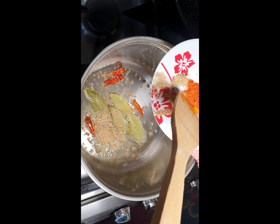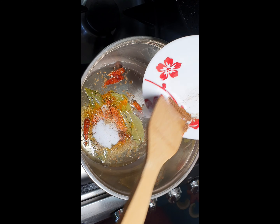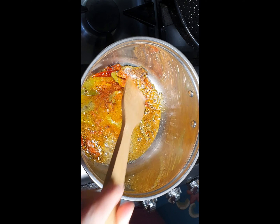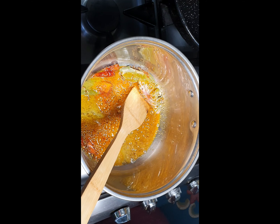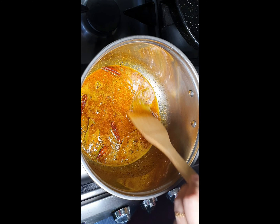Now we'll add more ingredients: 1 teaspoon of coriander, 1 teaspoon of turmeric powder, 1 teaspoon of red chilli powder, 1 teaspoon of garam masala, and 1 teaspoon of salt. We cook these ingredients for about 30 to 40 seconds.